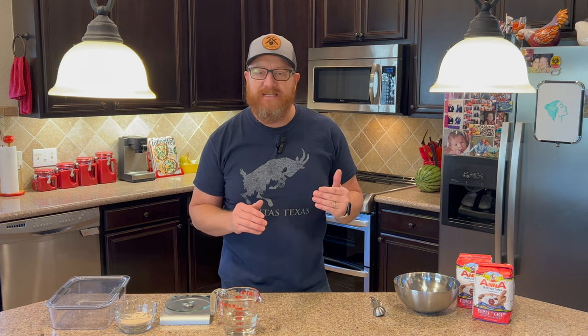Hey everybody, welcome back to Heart Plan Productions. Over the last few months, people have asked me over and over again for a recipe for my biga dough to make pizza. So today I'm going to make a very simple recipe — this is going to be step one of probably two or three steps. I want to make it as easy as possible to follow.